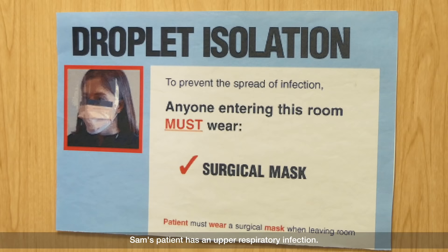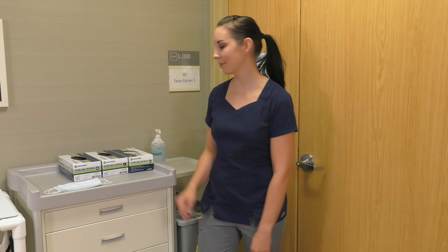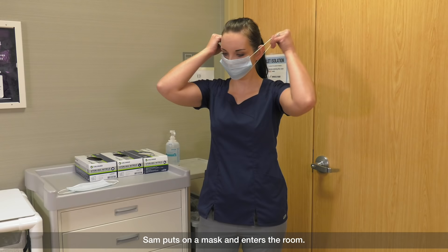Sam's patient has an upper respiratory infection. Sam knows what to do. Sam puts on a mask and enters the room.